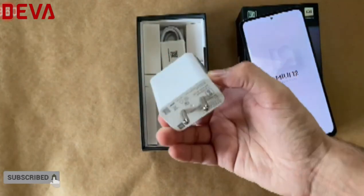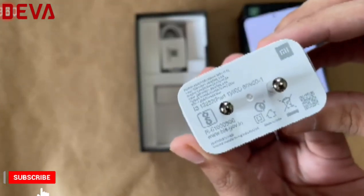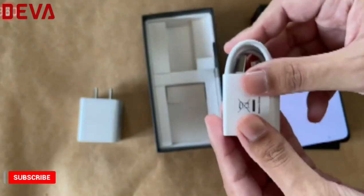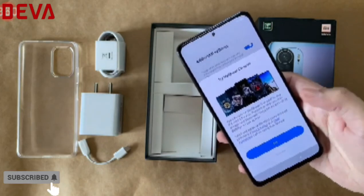What we have here is a rather bulky charger rated for 33 watts, and of course a USB Type-C cable for charging and data. That's a complete look at everything you get inside the Mi 11X box.